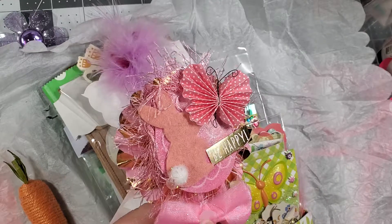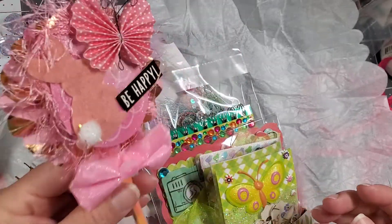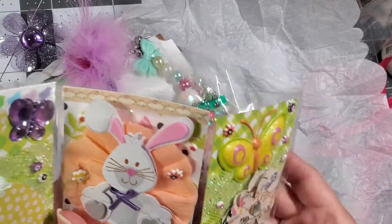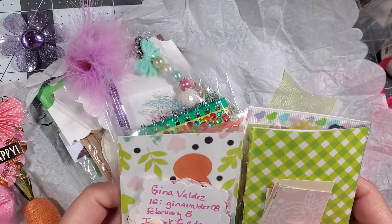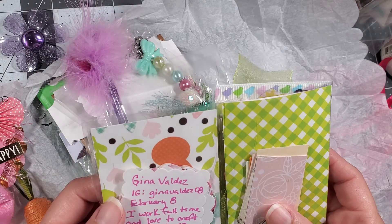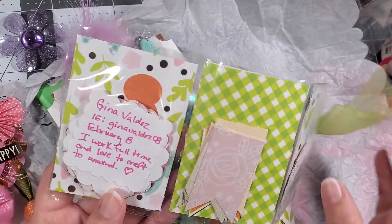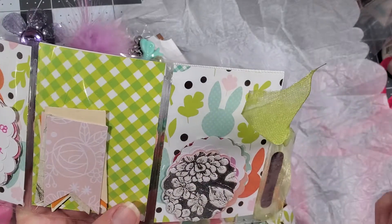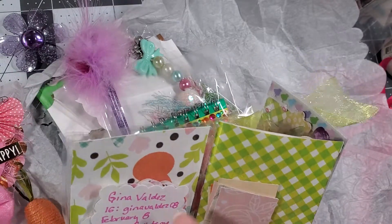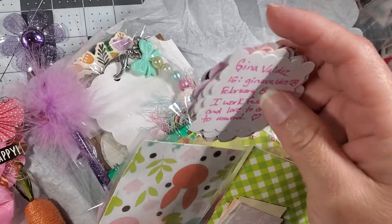It says 'Be Happy.' I think the bling that just fell off is part of this one — I'll go ahead and glue it back on. Cute! And here is her mini pocket. On Instagram she's Gina Valdez 08, her birthday is February 8th. She says she works full-time and loves to craft to unwind. She inserted some punched scallop circles and banners — so cute!